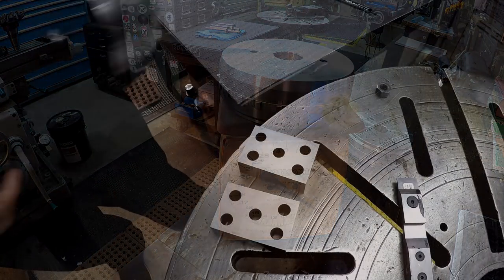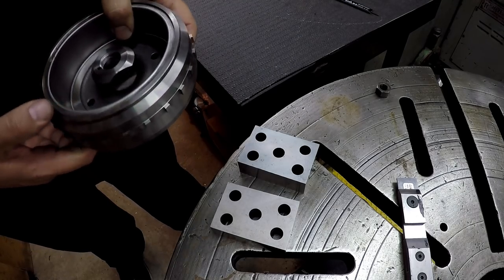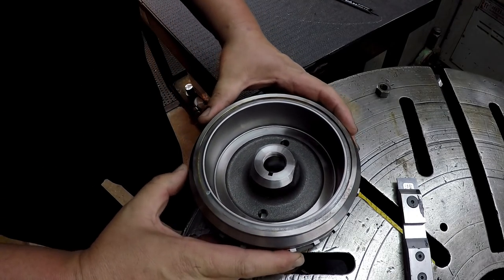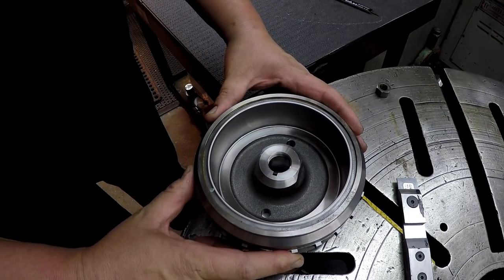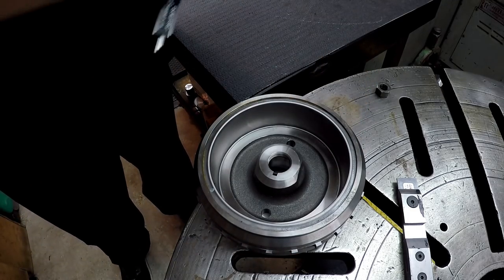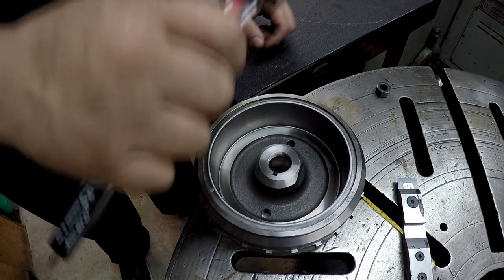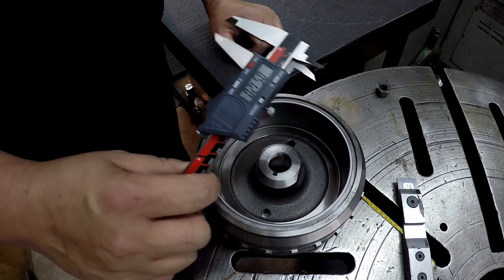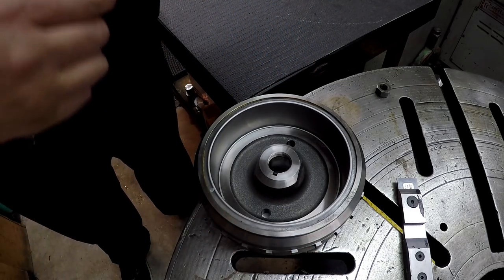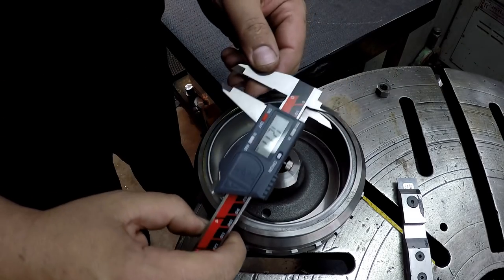First I want to measure the wall thickness — the web thickness — because what I do is remove about half of that. I simply set it on a couple 1-2-3 blocks and use my digital calipers to get a measurement of the thickness, which is about 13 millimeters thick, or about a quarter inch. So I just take about half of that thickness out whenever I'm facing the back side of it.